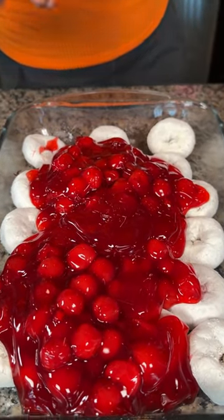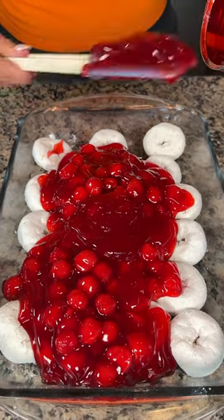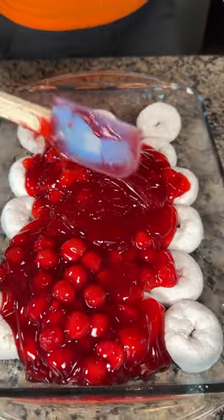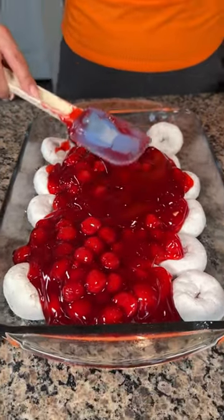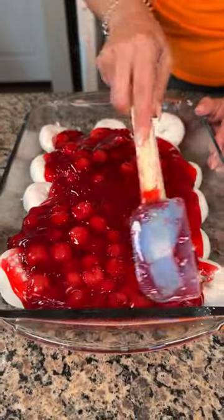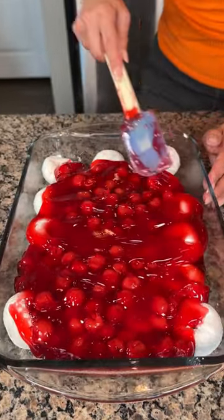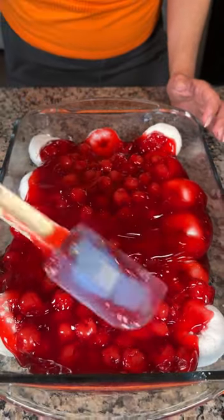I need to write to this company and get a recipe for this gel, because this gel is the best part — I'm telling you. It reminds me of when I was a kid, my grandma would make cherry pie and I would just squish out the gel stuff and eat it. So good. We're just going to spread these out so they're kind of covering all the donuts, and if they're not covering them all, that's totally fine.